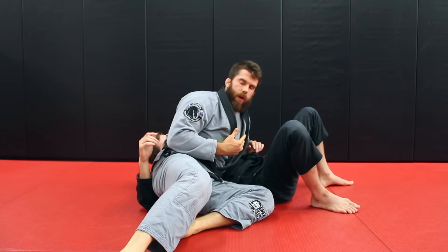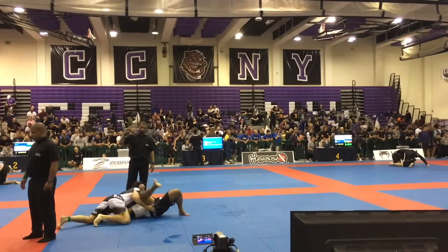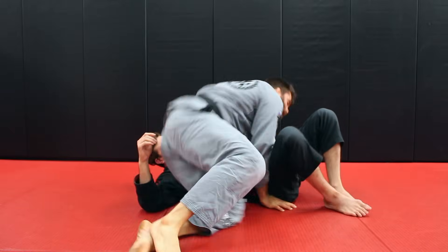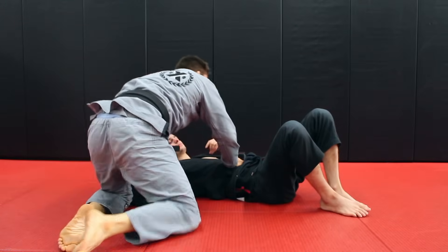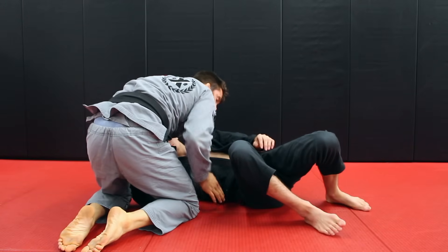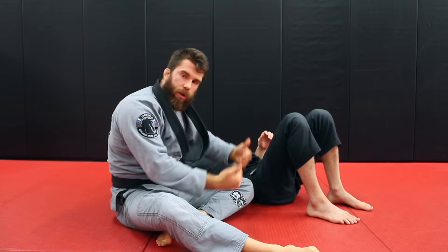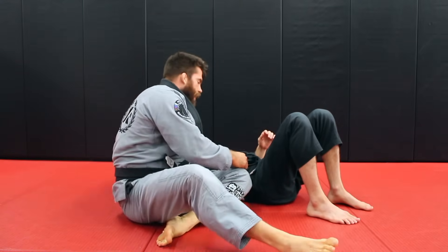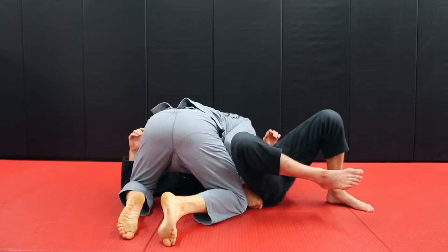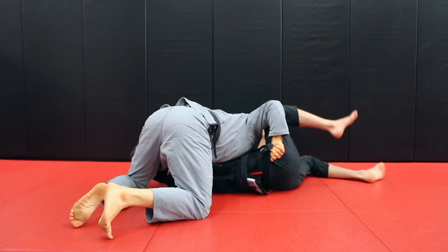That's going to prevent that leg from coming in front. You can also use your hand — a lot of times people will use the hand to block here. If you're in the middle of passing someone's guard and having trouble using your legs to stop it, you can put your hand here. Another option: if his hips cannot turn to the ground, he cannot escape using that leg. You can grab the pant and pull up so he can't bring his hips to the mat.